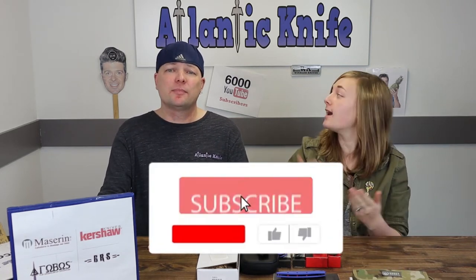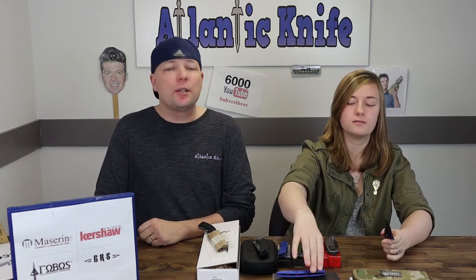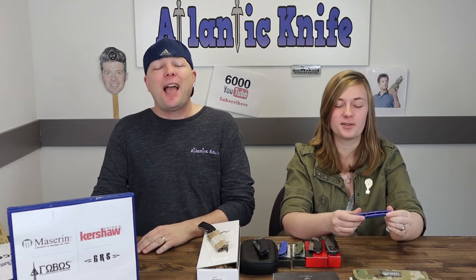We're up to the BRS — but first, guys, make sure to like, share, comment, and subscribe. We need to hit 7,000 subscribers so we can keep doing these videos on knives and outdoor gear. Now it's time to announce the winners. For the Kershaw Outright on YouTube, the winner is Kurt Porter! Congratulations — you've won the Outright.